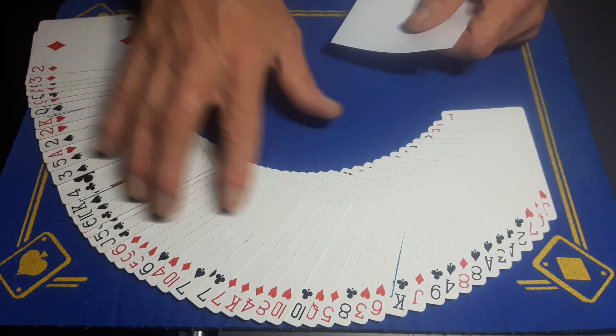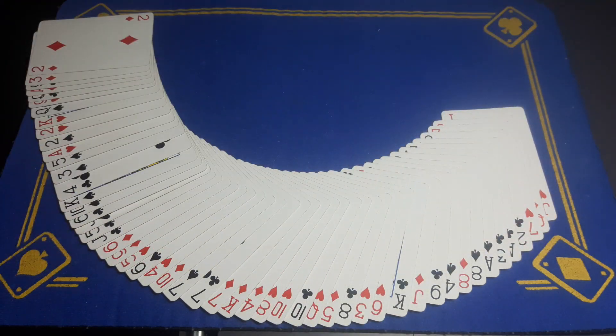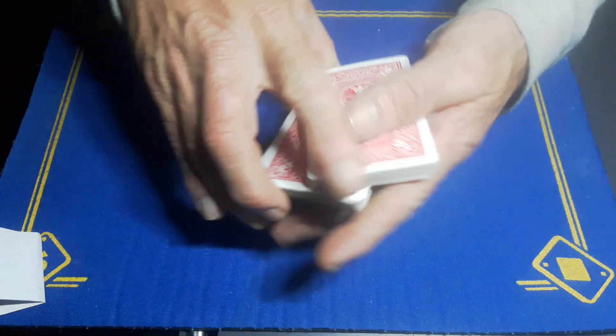That's a bit better. I'm going to write a prediction down — you can see this paper's blank. I'll do this off screen so you cannot see. I'll fold that up and leave it in plain view the whole time. In fact, if you want to give them another shuffle.